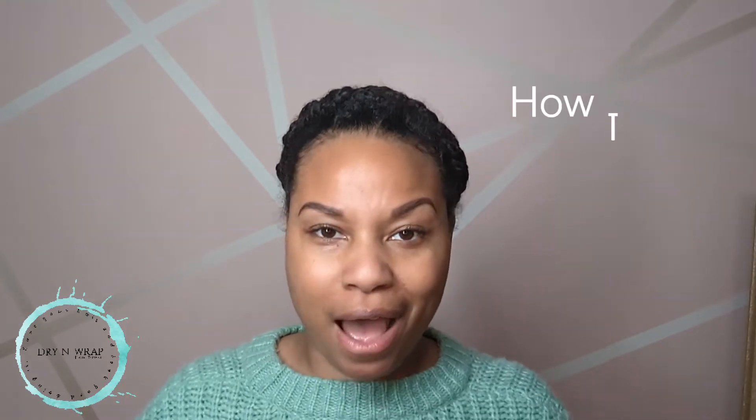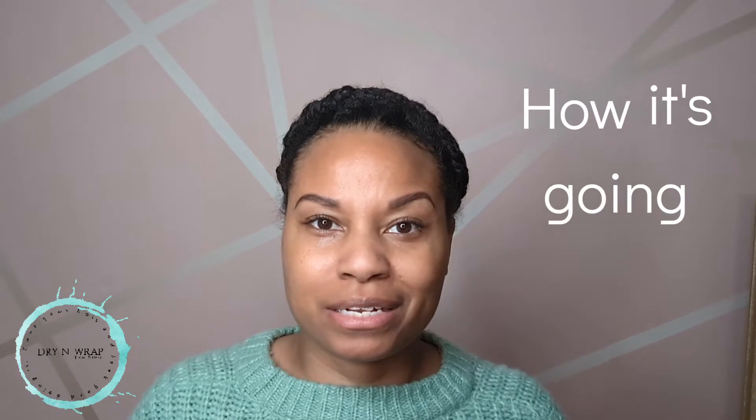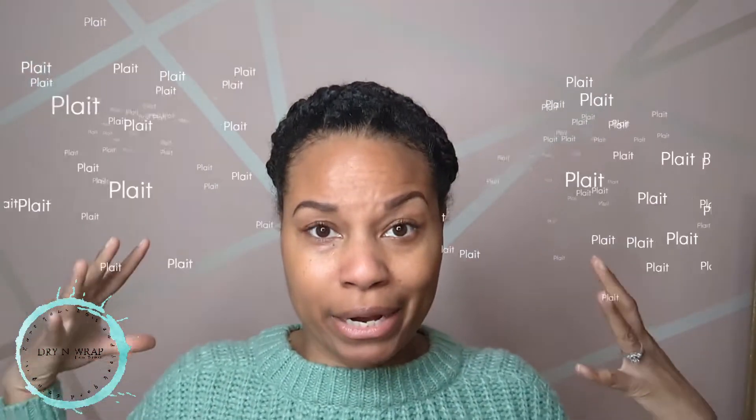I've been gone for a little bit, my fault. I want to get into the drying wrap products, what I use, how I keep my hair protected, and my progress. As you can see, my hair is up in a protective style. What I basically did was plait my hair into about 11 little braids and then braided them together to make one big halo braid. It's not perfect but it looks decent.